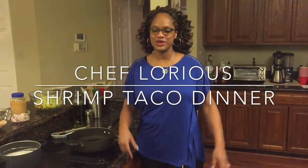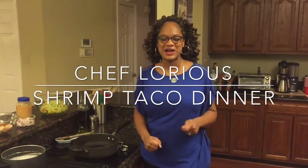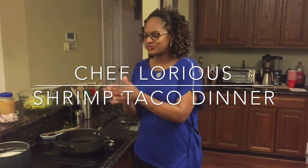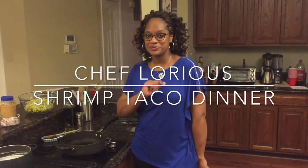Hey everybody, Chef Lori is here. We are back in the Love Lab. Today we are cooking up shrimp tacos. We're going to make a complete meal — shrimp tacos, a little corn and broccoli slaw, some fresh guacamole, and some white rice. It's going to be delicious. Shrimp tacos!